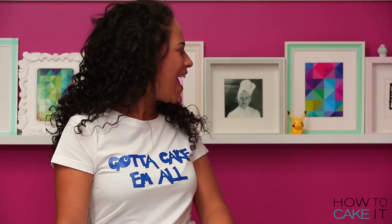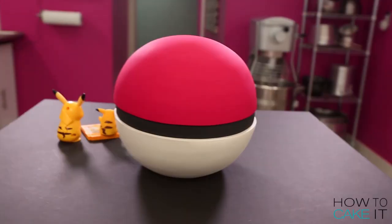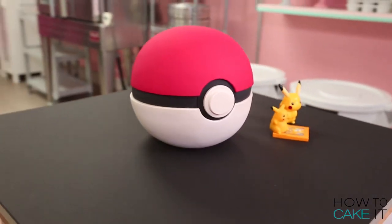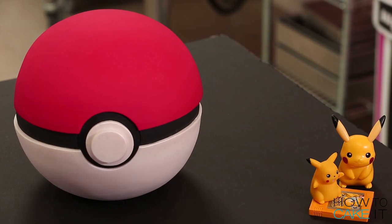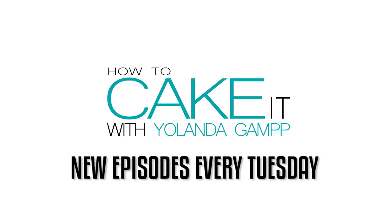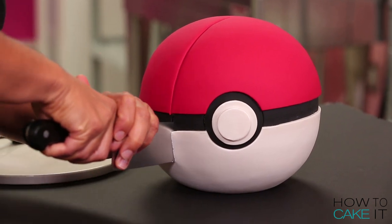And then Pikachu, get in! The Pokeball seems like it's just empty inside. Is there furniture in there, Sasha? Nothing. Well, there's cake in my Pokeball! You're welcome! Pikachu, I'm sorry, but I'm going to eat your house.